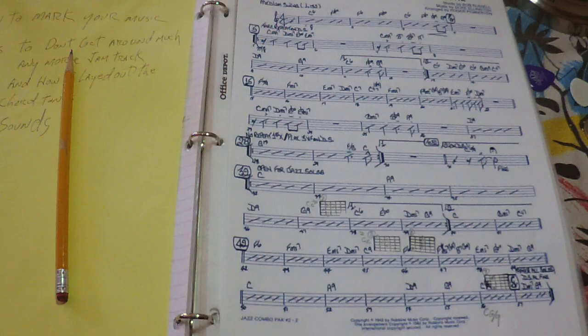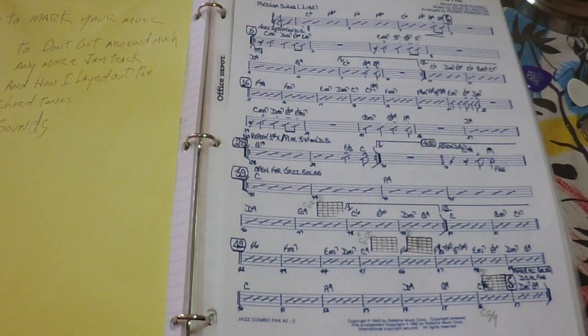Welcome back to another episode of Brutal but Effective Jazz Strategies. Today we are going to do three things: learn how to mark up your music, announce links to 'Don't Get Around Much Anymore' including a jam track in the description, and show how I laid out the chord tones — there's a PDF in the description. Let's do it.